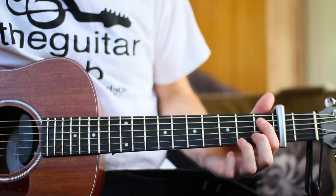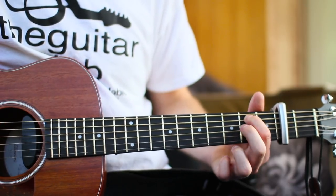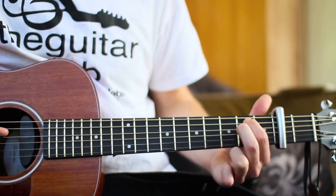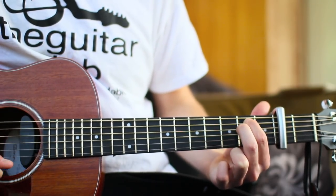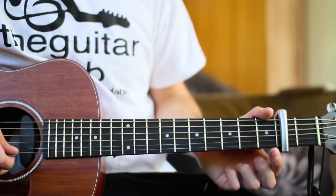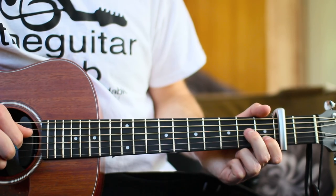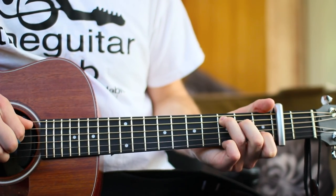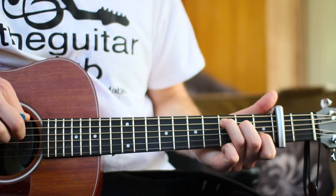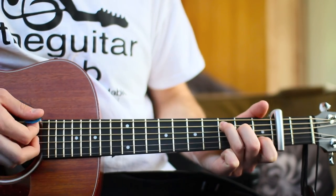For E minor, put your index finger on the second string down, second fret, and then your second finger below on the second fret as well. You can play all of the strings. The next chord is C: nothing on the first string, first fret on the second, nothing on the third, second fret on the fourth string, third fret on the fifth. For C, miss out the top E string and go from the second string down, which is the A.